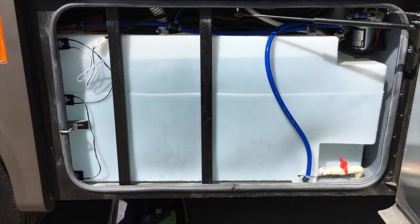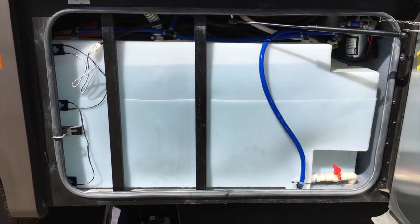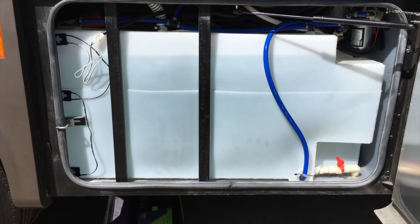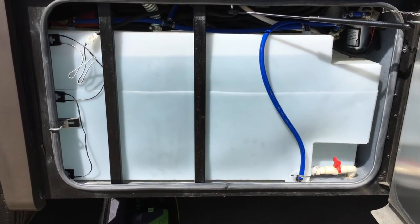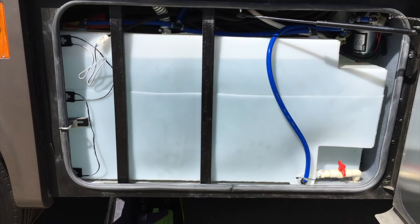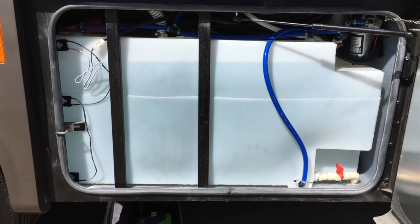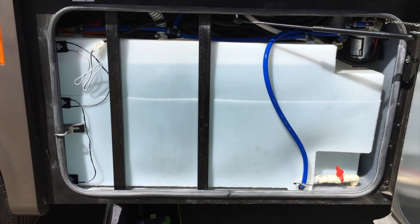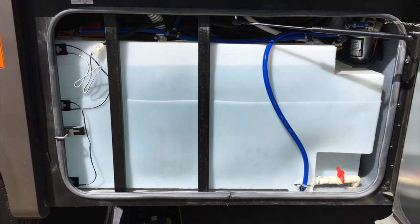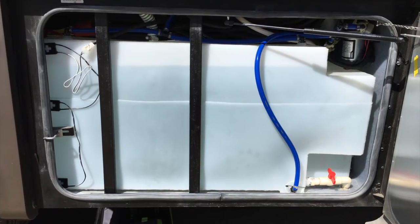We always carry water because you never know if we're going to be boondocking next time or not. If you do the calculation of the weight — some people say you shouldn't carry that much weight — but really do the math. It's such a small percentage of the weight that you carry on a Class A RV. That might be different for yours if you have lower carrying capacity.